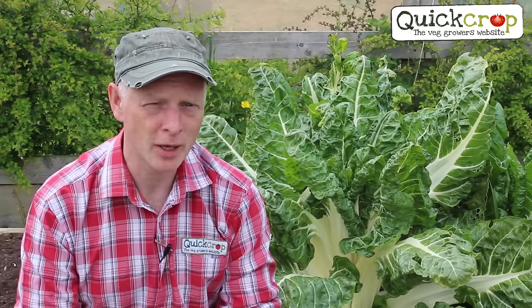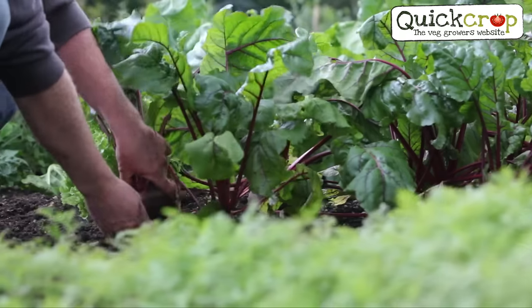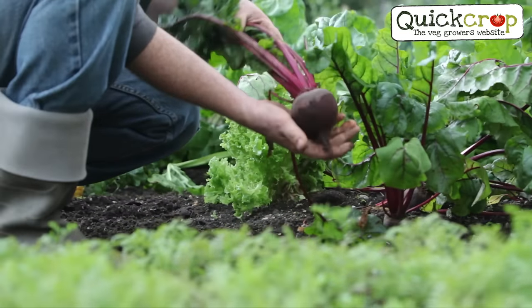So what are we going to put in our beds? Well, most people would start off with maybe one or two beds, so it's worth doing a little bit of planning to make sure you pick suitable crops. Personally I don't think there's any point in growing large crops like cabbage or broccoli because they just take up too much room, whereas closer planted crops like lettuce, beetroot or carrots are about perfect.